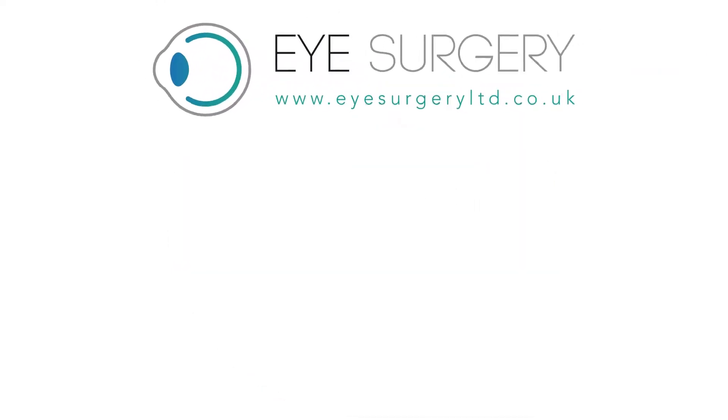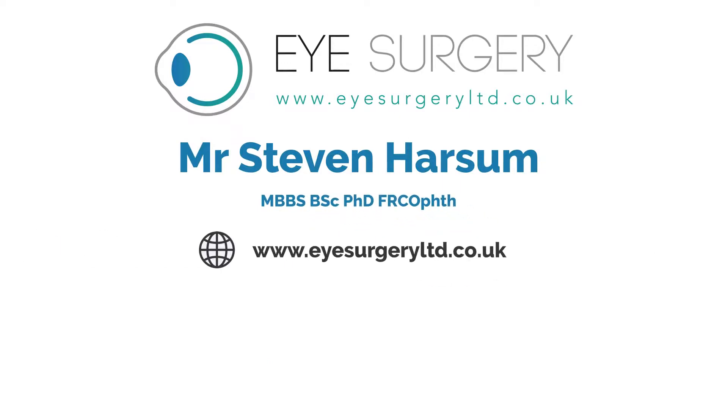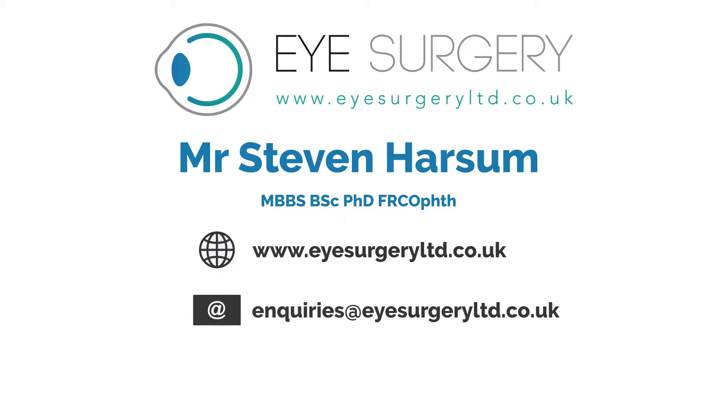For further information please contact Mr. Stephen Harsom. Visit us at www.eyesurgeryltd.co.uk, email us at enquiries@eyesurgeryltd.co.uk, or call us on 0207 111 28 246.